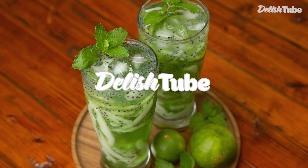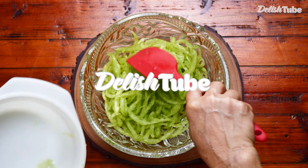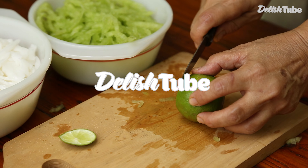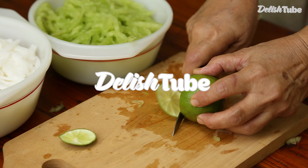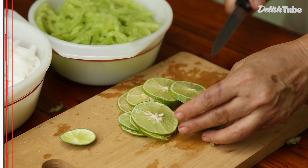Hello guys, welcome back to our channel. Today we are going to make Es Kuwut, a traditional Balinese non-alcoholic fruit cocktail. Please watch it until the end, let's go.